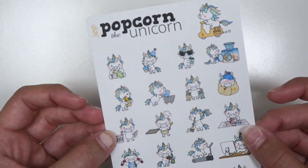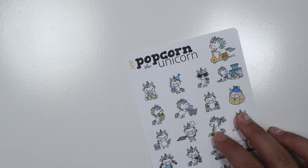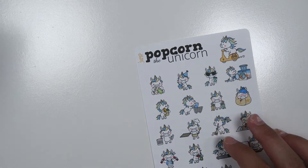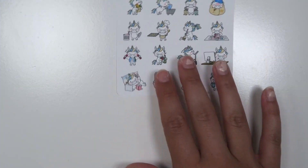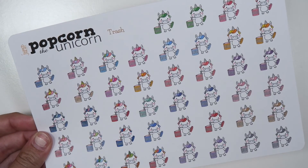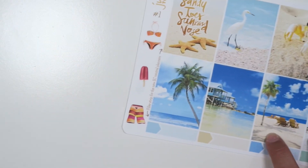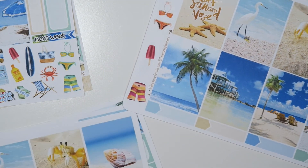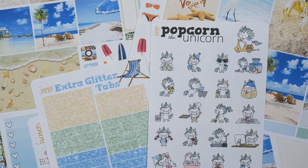If you really like having multiples of, say, the trash can or the working out, we still do offer all the popcorn sheets individually in a rainbow assortment. So if you are someone who works out a lot, you can still get the sheet that has all of them on it — they just come in rainbow colors. This is the Beach Life kit, perfect for summer and any type of vacation. The sale started today, so if you want to get this kit on sale with the matching popcorn and glitter tabs for free, make sure you do it today and tomorrow. I hope you guys really like this kit and this video — I'll see you guys in my next video. Bye!